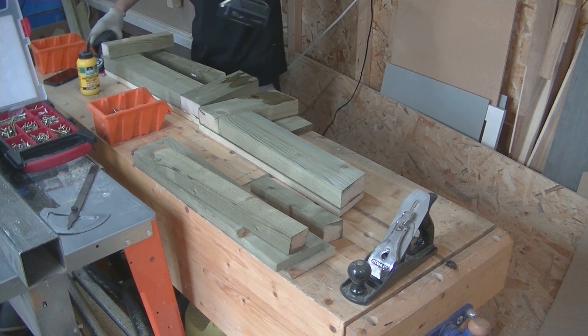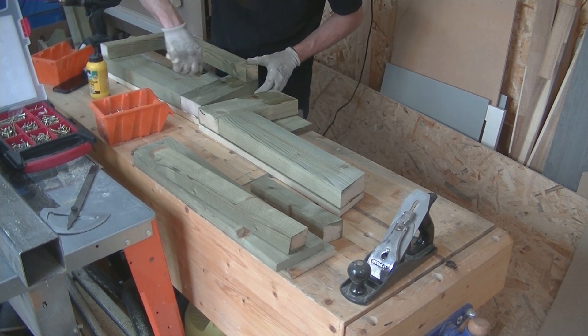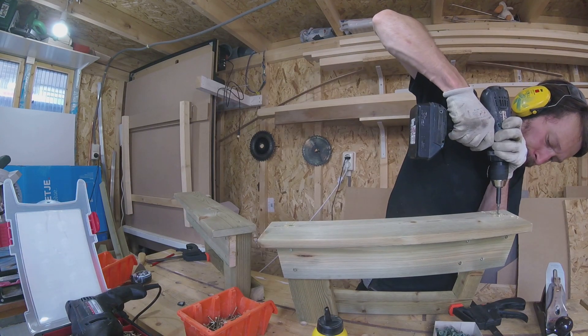The screws that I used for this project were coated screws. This is a sturdy coat of paint. I prefer this over stainless steel screws because the steel is still hard. Stainless screws are sometimes quite difficult to fasten because they are softer.